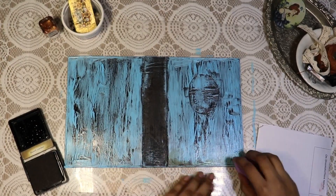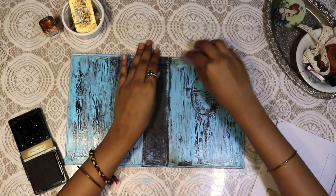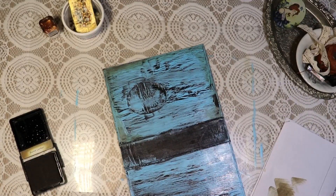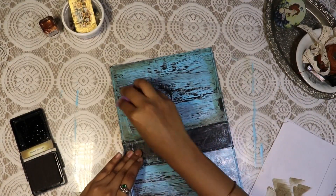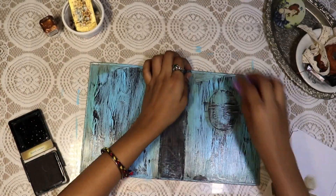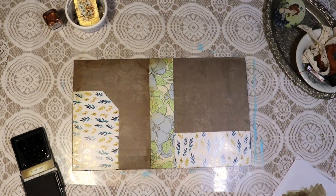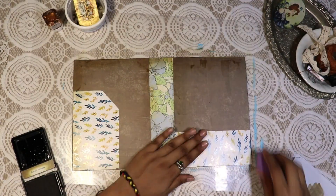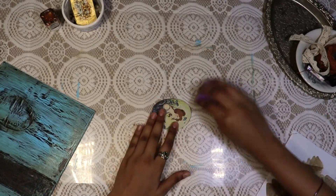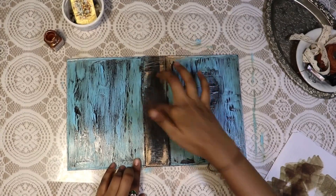Now to make my cover look more vintage I'm using this brown color pigment ink pad. With the help of a sponge I'm just going around the corners. Also doing it on the inner cover. Then I also inked the edges of the image.